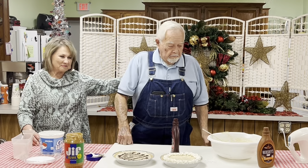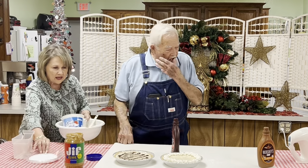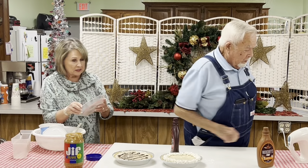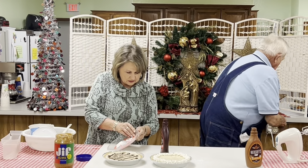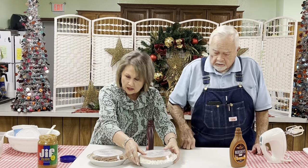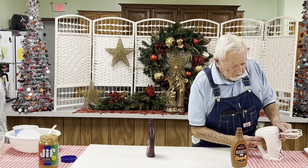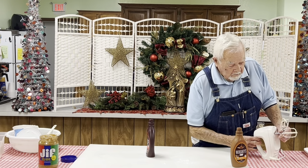Thank you, Bob. We're going to get these in the refrigerator right quick, and then we'll have our next presenter. Our next lady that's going to be doing a demonstration for us is Carolyn — Carolyn Bright. This lady can do everything, I'll tell you what, but she does make the best peanut brittle you have ever put in your mouth. So I'm anxious for her to come and show us her recipe. We'll post a copy of the recipe at the end of the video. So come on, Carolyn, and let's get started with your peanut brittle.